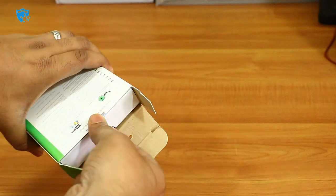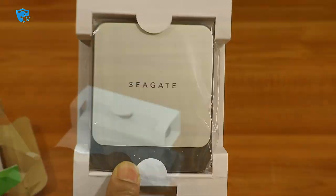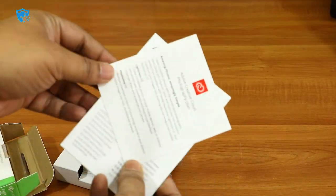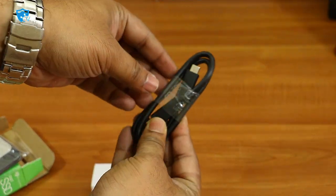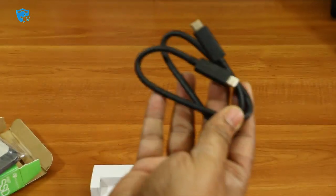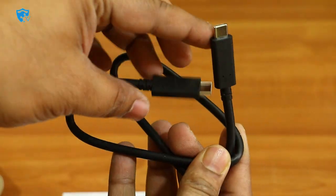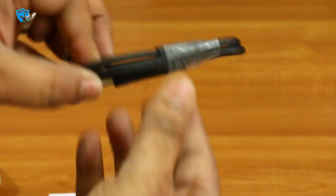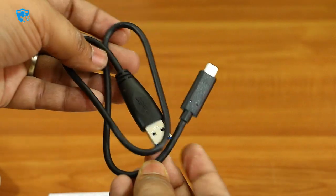As soon as you open the box, the first thing you'll see is this beautiful SSD. Apart from the SSD, we have the user manual, Adobe Creative Cloud options, and two data cables: one is C-type to C-type with both sides having C-type connectivity, and the cable quality is really good — tough and strong. The other cable is USB 3.0 to USB-C type, also really strong.